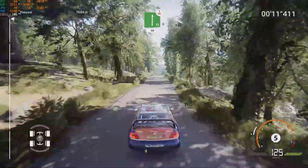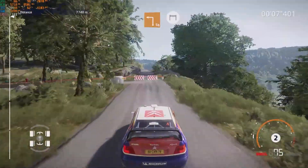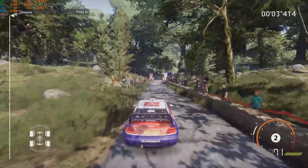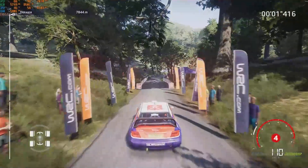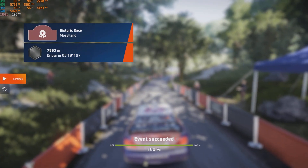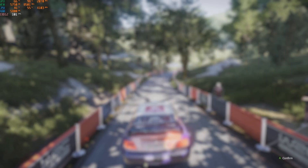Slap right, over crest, hardbrake, 50. Square left, at junction, 60, for finish.